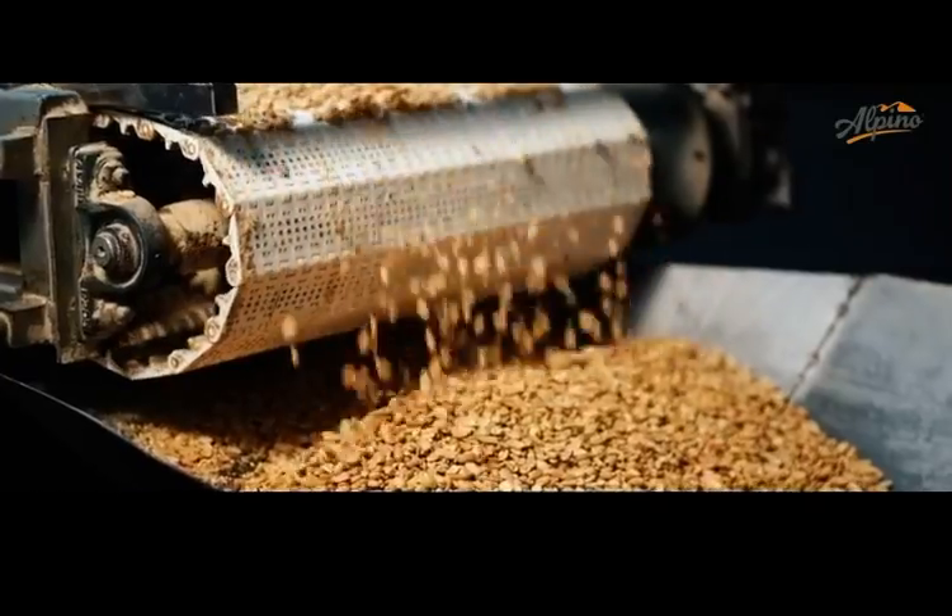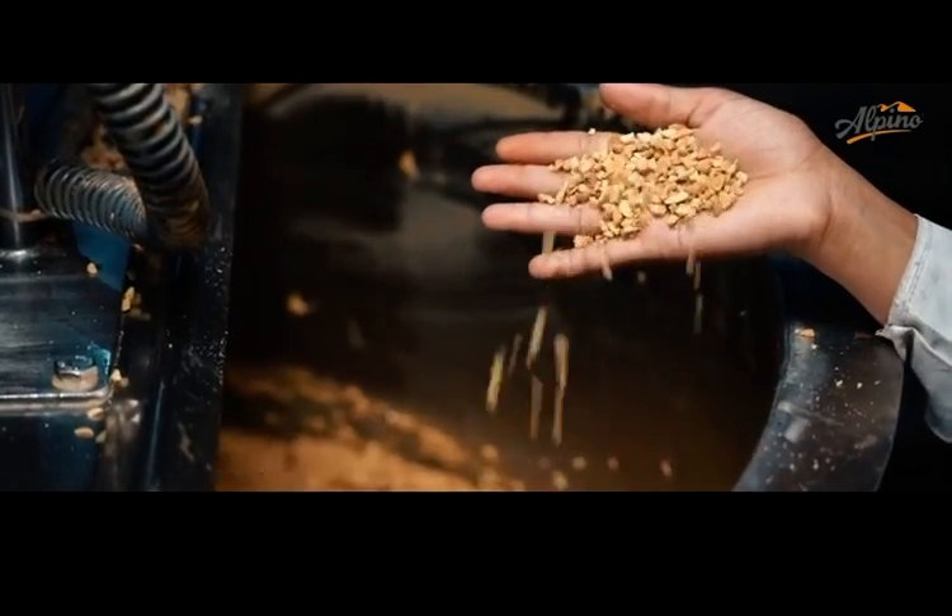The pure peanuts are fed to a mill, which grinds the peanuts and creates a paste from them. For a crunchy flavour, small peanut pieces are added.